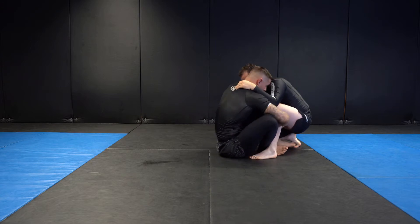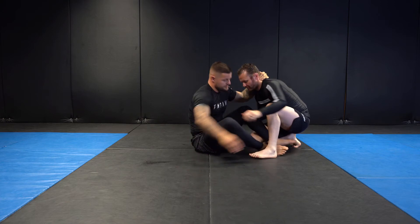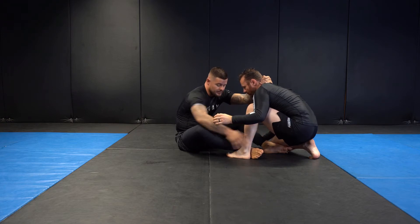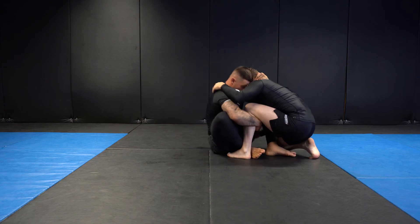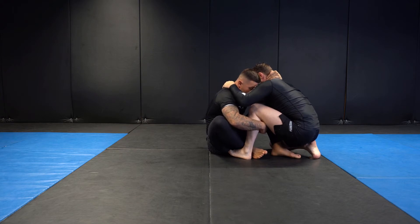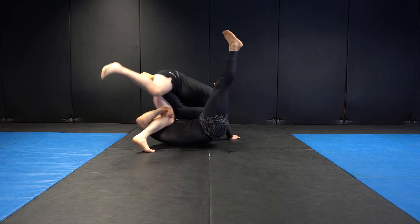We get our grips, scoot my hips in — really important I get my hips underneath my training partner's hips so I can get good elevation. The further my hips are away, the harder it is to elevate and the more energy and muscle I'm using. I want to get my hips underneath, forehead connects to the shoulder, elbows tight. I sit back, press off my right foot, elevate with my left leg and shoot my right knee through.